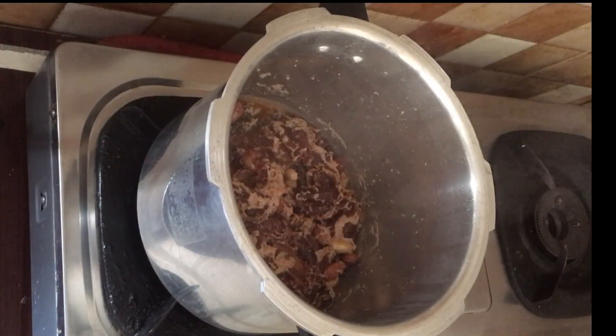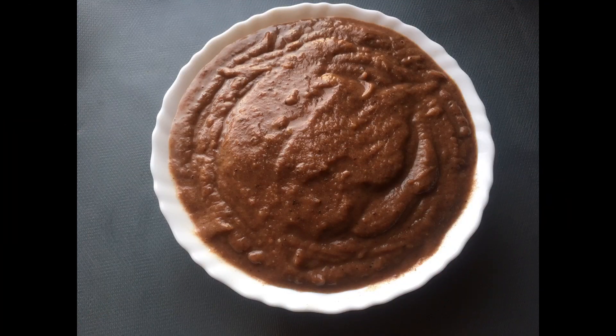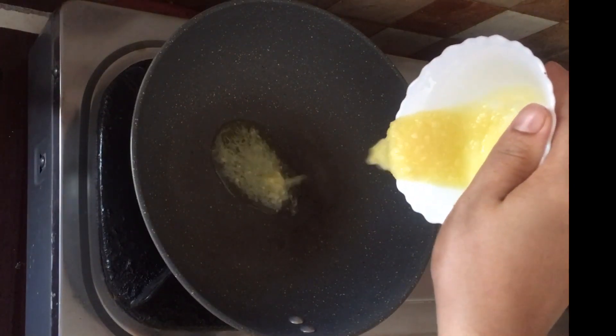Let's mix it with a mixture of liquid and combine it together. I have a paste like this. I have already cooked a pan. I have a little bit of paste ready.